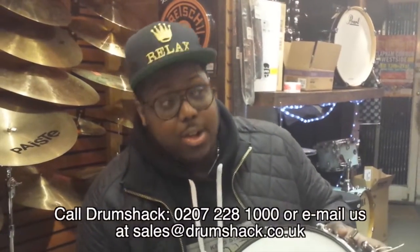If you want the gear, don't message me — message Drum Shack, or just send an email stating your claim. Give us a call over the phone, put a deposit in and it's yours. Call Drum Shack on 0207 228 1000 — they will help you and assist you in putting at least the deposit down so you can have this. First come, first serve.